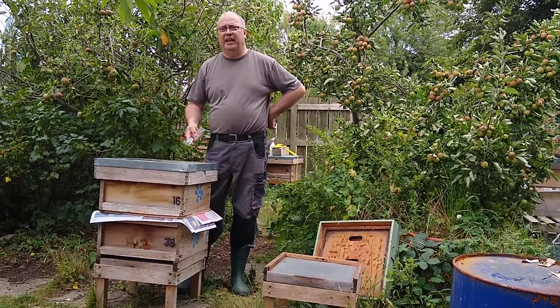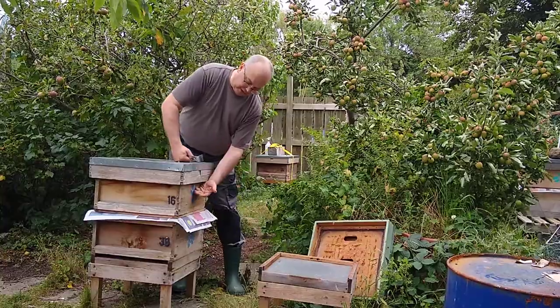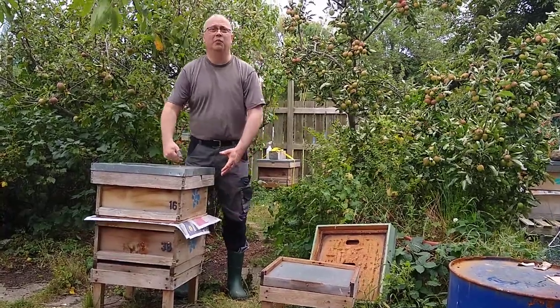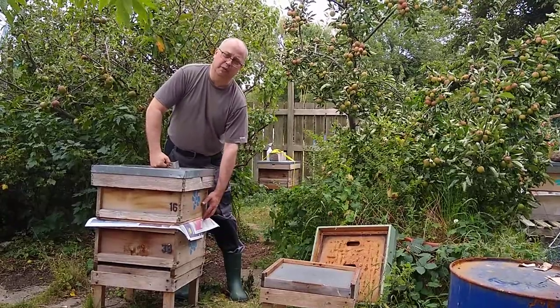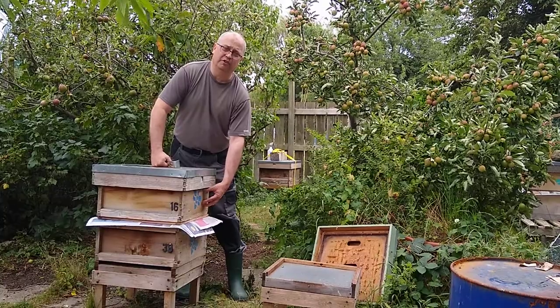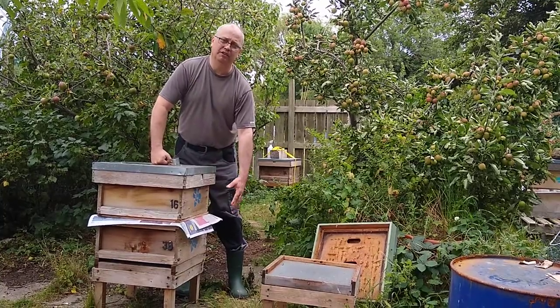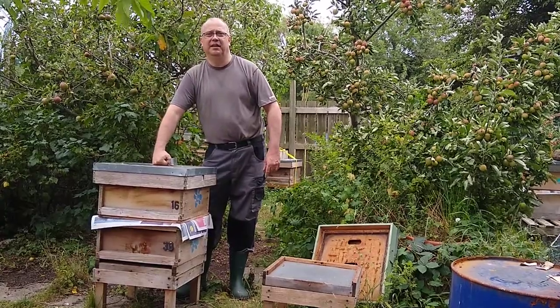Once you've left it that way for about a week, you need to come back because you'll probably have brood in both boxes and you don't necessarily want to be on double brood. After a week, take the queen excluder out, take any brood frames from the top box, drop them into the bottom box, take the top box away — and the job's done.